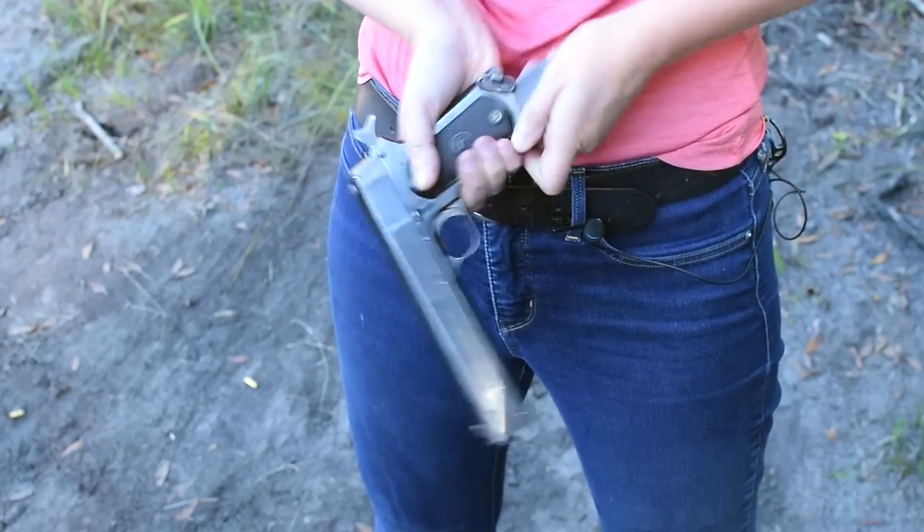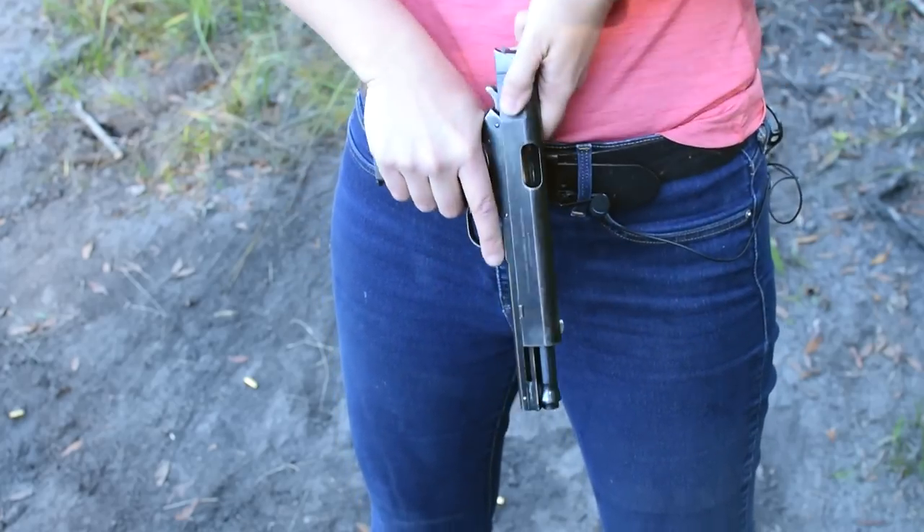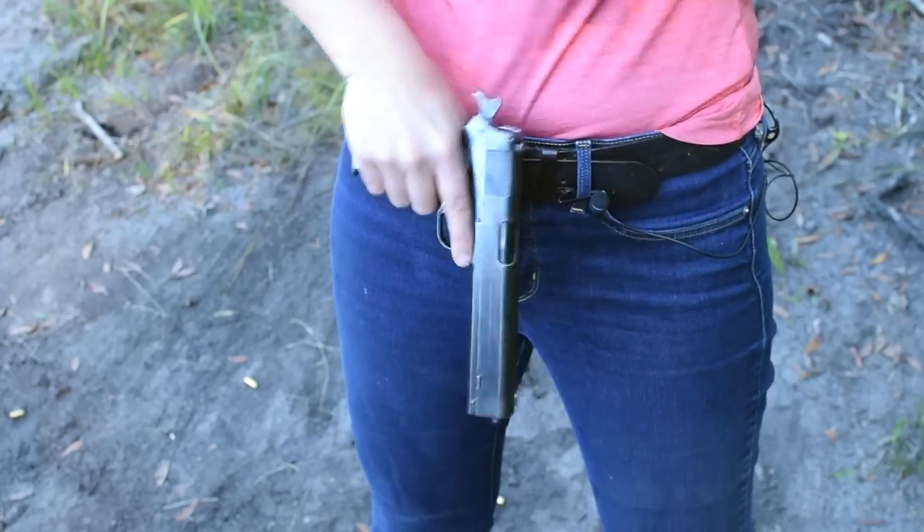To load up, pop in your 8-round mag of 38 ACP, rack that slide — some strong serrations there — and we are ready.